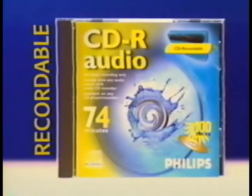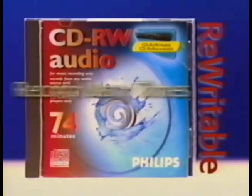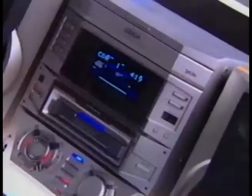You'll find 'digital audio' on two types of blank CDs. Recordable means you can record on this kind of disc only one time, but after you're done, you can play it on virtually any CD player. Rewritable means you can record, erase, and re-record on this type of disc as many times as you want, but you can play it only on rewritable-compatible CD players. All new Philips CD players, including the one you just purchased, will play rewritable discs.